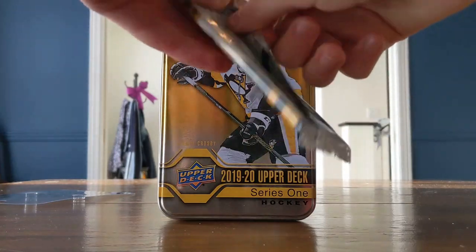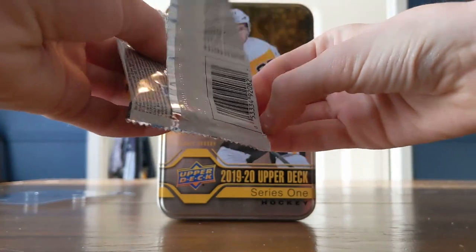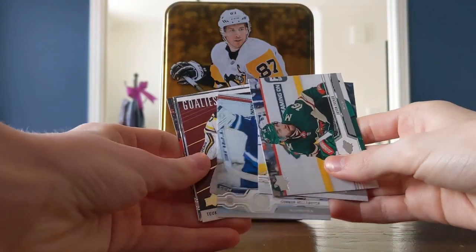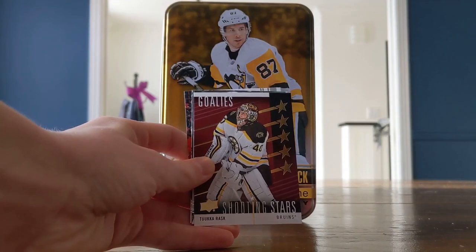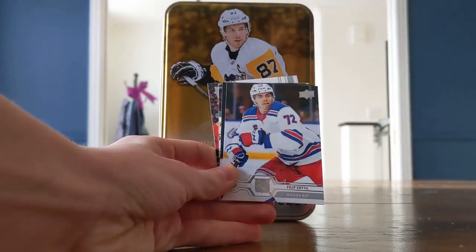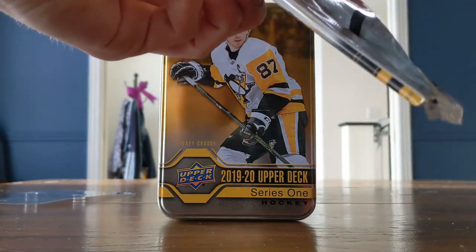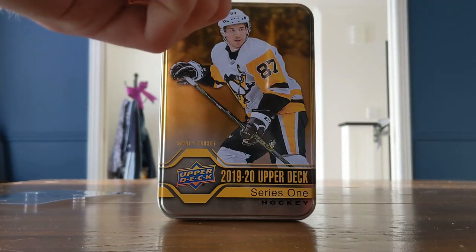Come on! Three packs to go in this box. Still hoping maybe for a Young Guns Canvas. Oh wow — this is a red one! Pretty sure they're rare, but I'm not 100% sure on that. Very interesting. And then the rest is all base.